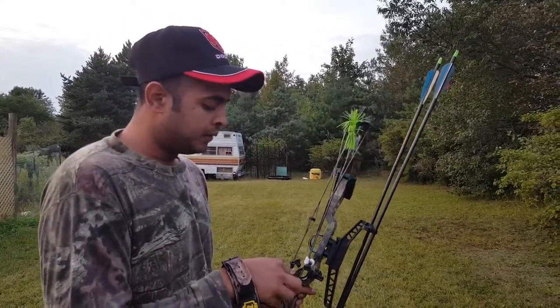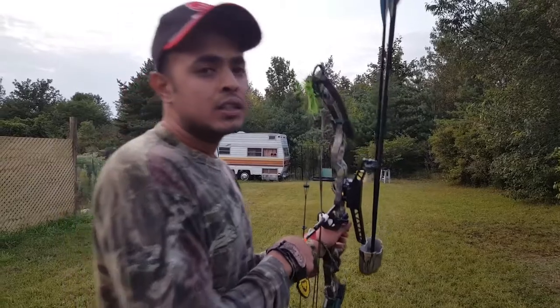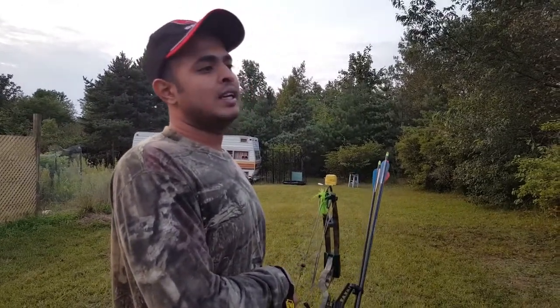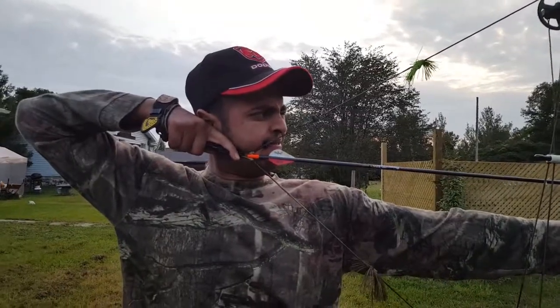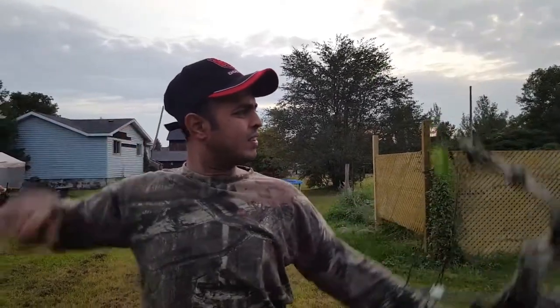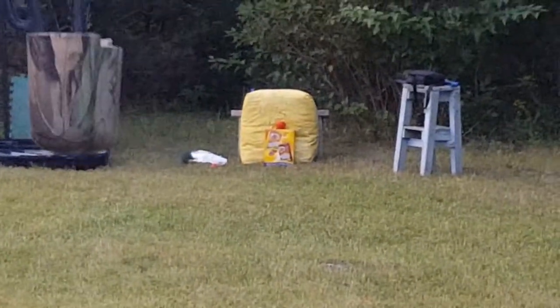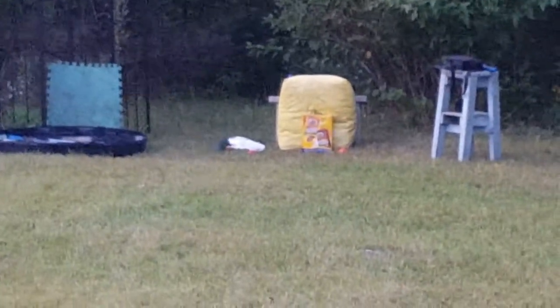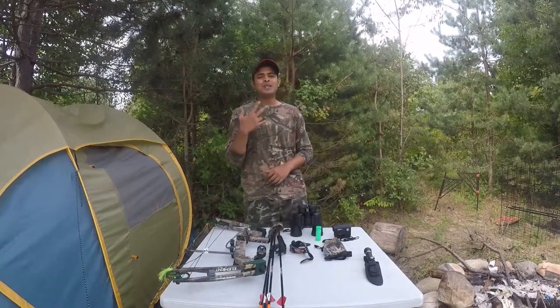The release goes on the string. As I mentioned, you don't have to grip the bow really hard — just grip it lightly. Then take a deep breath: inhale, exhale, inhale, exhale, then stop and take a shot. Thanks for watching the video. Our World — Respect, Explore, and Enjoy together. Thanks, peace.